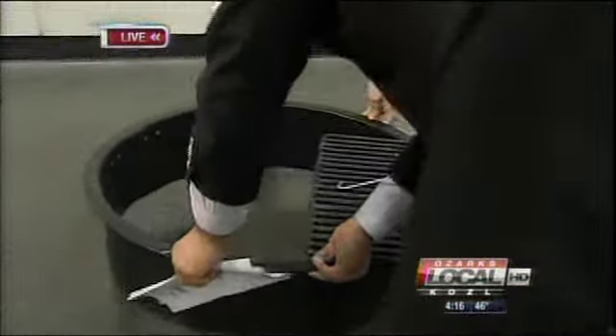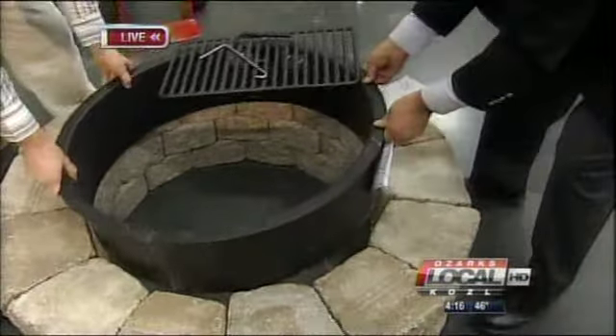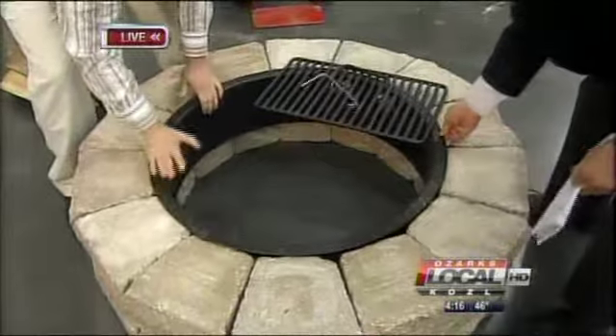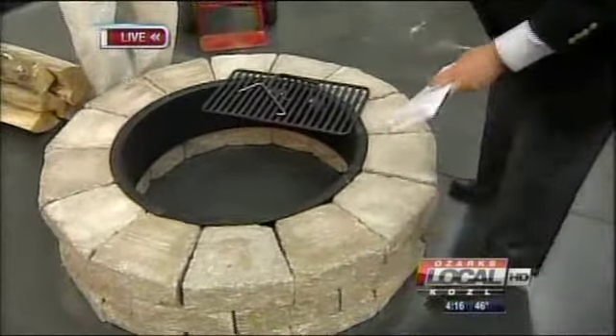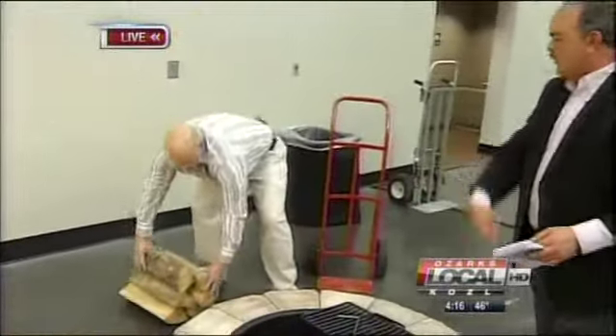Now we've built the circle, so we're going to take the ring and fit it in here — try not to smash my fingers in the meantime. Now you've got your pit, and it's all ready — you just put your logs in there.